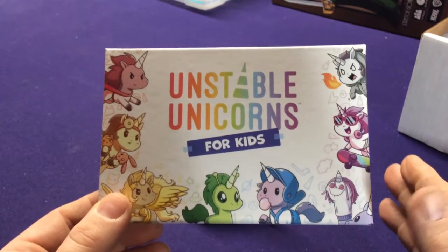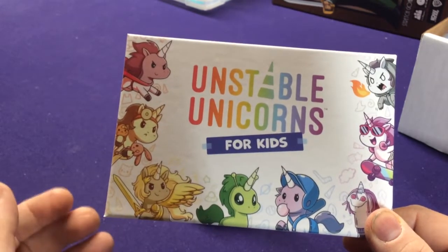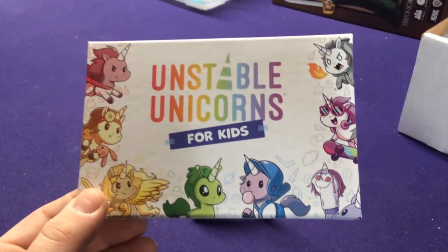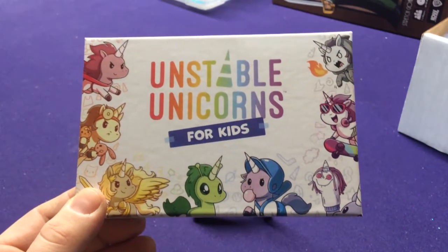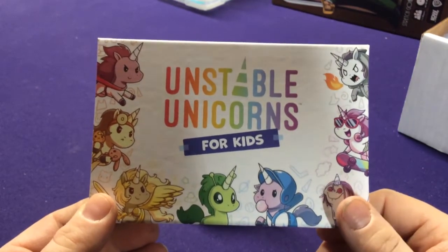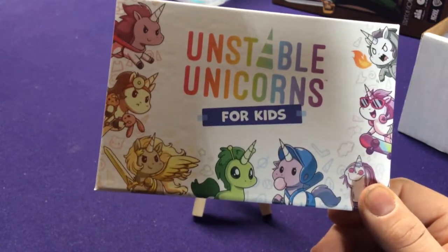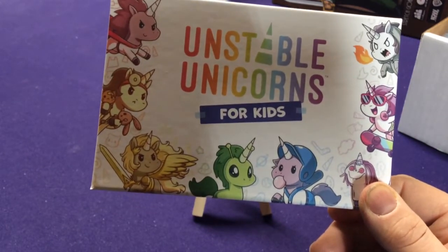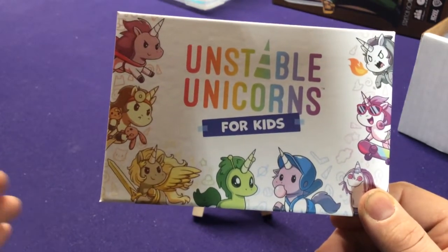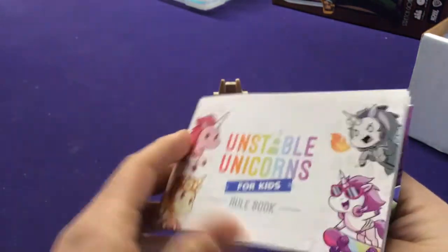Rules are the same for this. The difference is they basically got rid of all of the special abilities on unicorns, and then they separated them into different groups. I mean, this could definitely be a good starter even for a regular person — someone who doesn't play games ever. You can almost start off even adults or whoever with this game, then they get the concept of drawing a card, playing a card, doing this and that. It also gets rid of upgrades and downgrade cards, so it just simplifies it to unicorns and magic cards. It breaks it down to make it a lot easier.